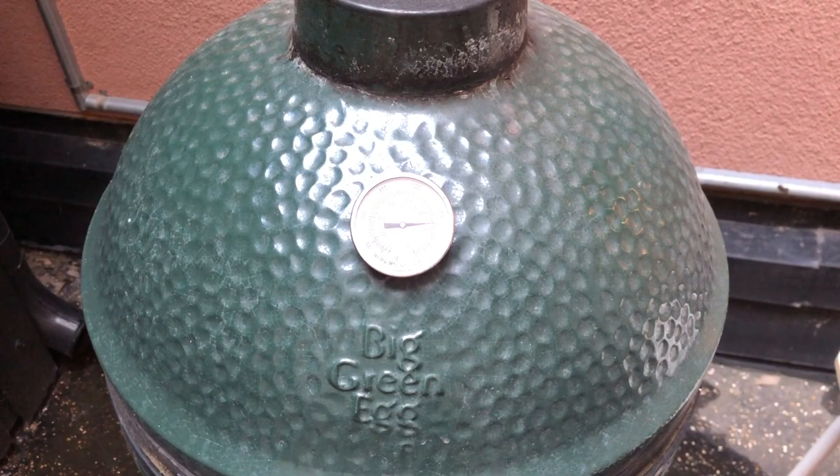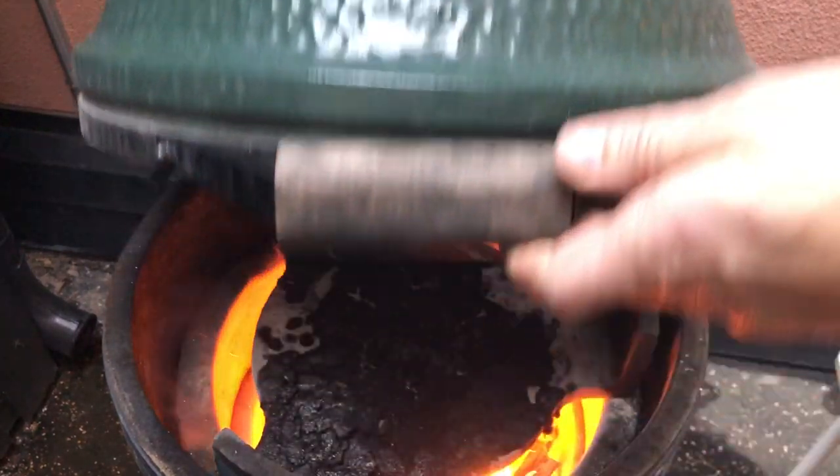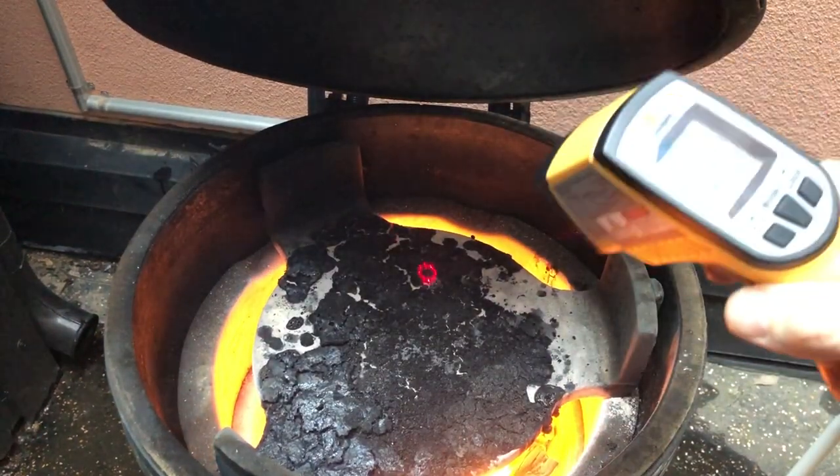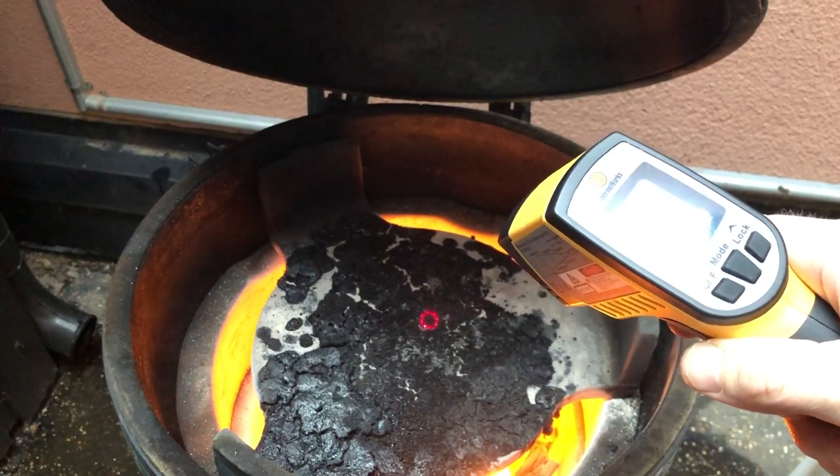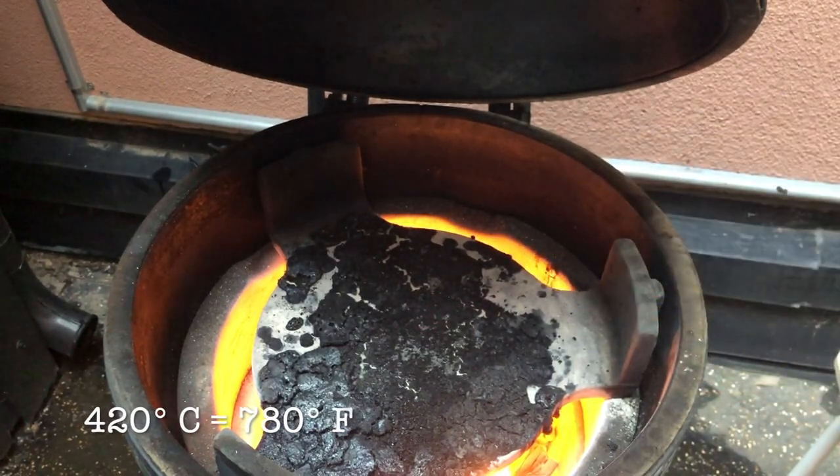It's been running for about 15 minutes — let's check it out. That is hot. Let me measure the temperature here. 400 degrees Celsius — that's pretty intense.